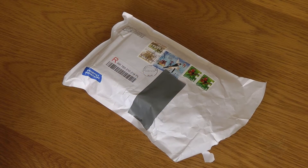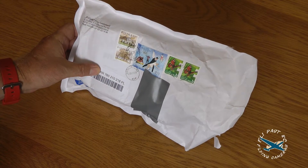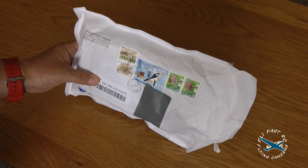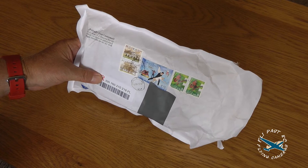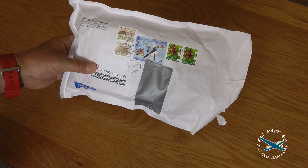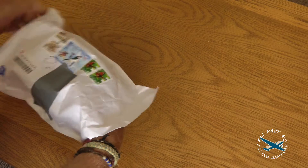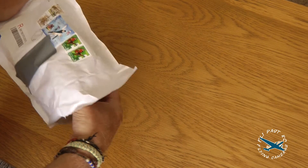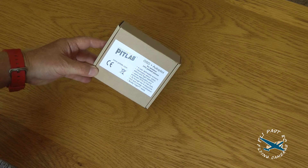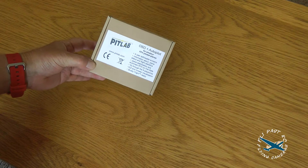Good morning everybody. The postman's just been and we have a package from Poland — nice stamps on here. If I'm correct this is from our new best chum Peter, I presume that's how you pronounce it, from pit lab. This should be one of their OSD and autopilots. Sure enough in this little box, very well packed, we have a pit lab OSD and autopilot.